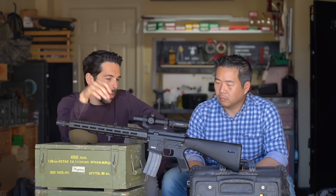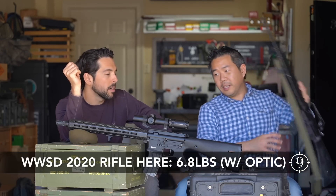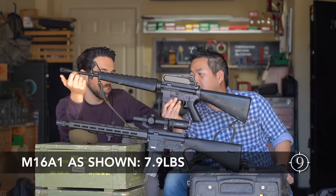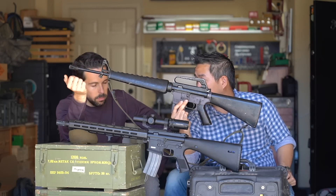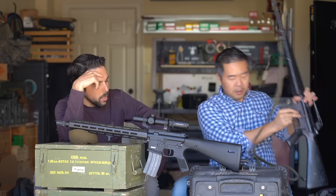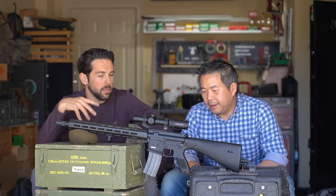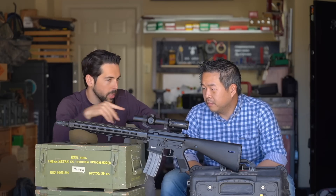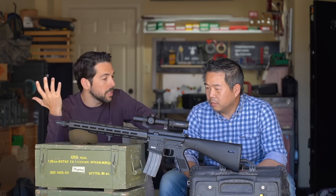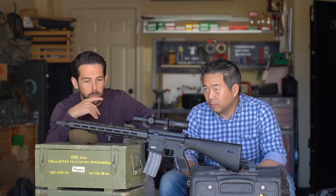Even picking this up it's still lighter than a standard setup — which compared to the stuff you and I usually shoot is much lighter. So to the point of having an LPVO in this setup, I think it works absolutely perfectly, especially because the choices you made when selecting the mount and the optic were to maintain that weight discipline we're after with the overall build.